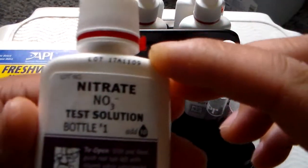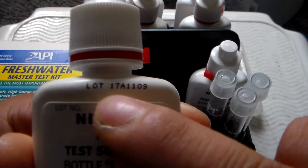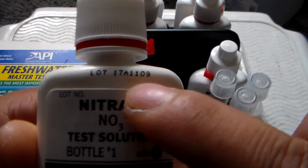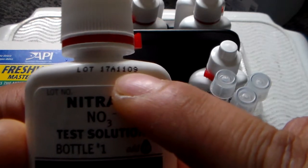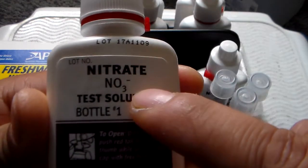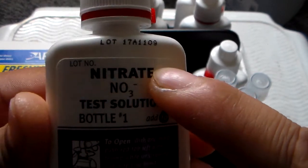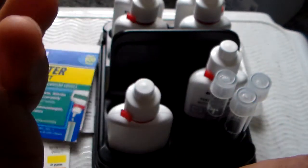Go ahead and check out the nitrite here. On the front of the bottle you will look at the lot number — lot number something A1109. We will look at the last four digits: 1109. This was made in November of 2009, and with nitrite they only last three years, so this is already 3.5 years old and has already expired.